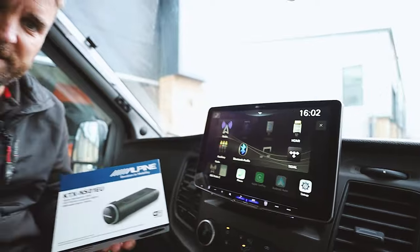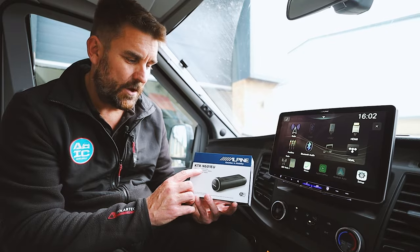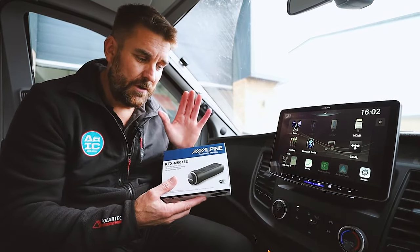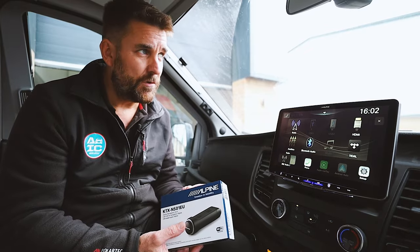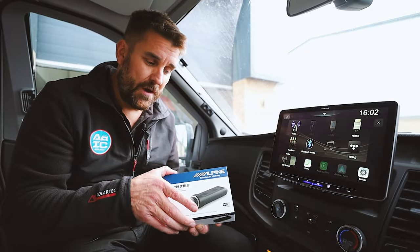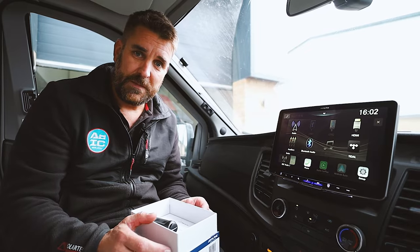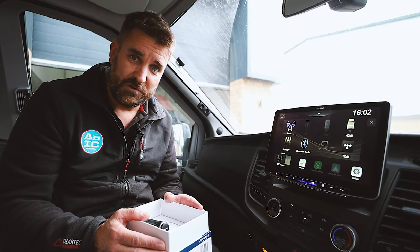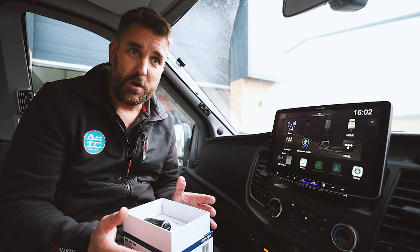In the NaviStick box, this is the KTX-NS01EU for Europe. It covers 42 to 43 countries and will allow you to have things like a subscription for traffic. It gives you park for night, and because it's dedicated motorhome navigation, it means that you can set up profiles for your restrictions — low bridges, narrow roads, height, weight, length, etc.